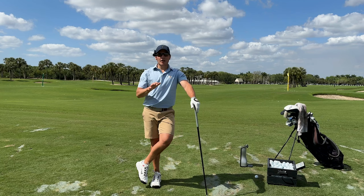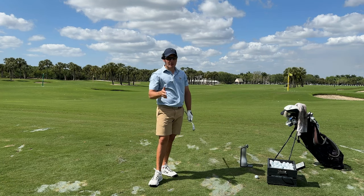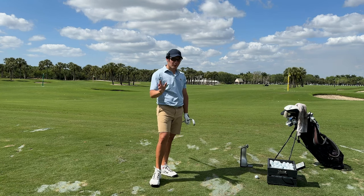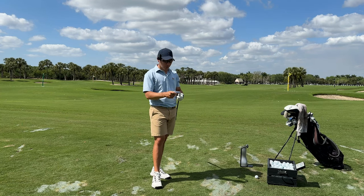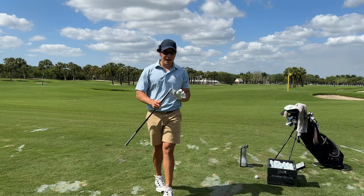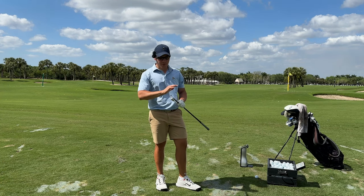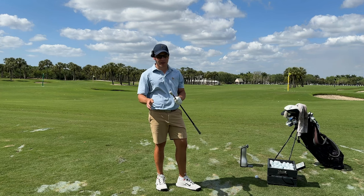We're going to start with the driving iron, hit some shots, try to hit a couple solid ones, then try to work it and see what we can do. Then we'll move up into the hybrid and then into the 7 wood. Hopefully around five shots with each club, keep it quick and simple but give you the feedback you're looking for. First club in hand, the PXG 0317X, their newest driving iron. This thing looks really good.